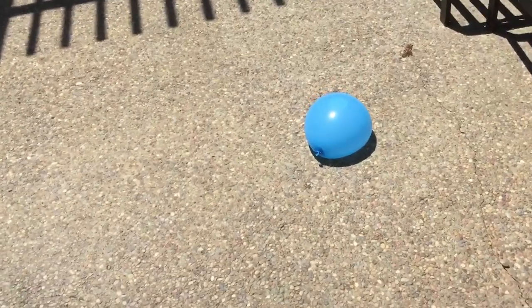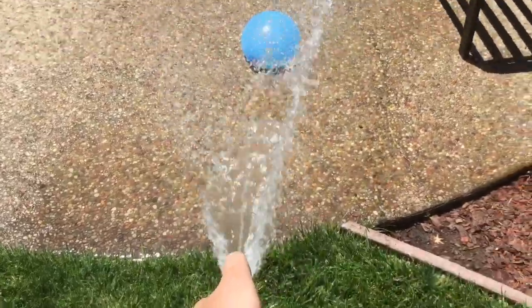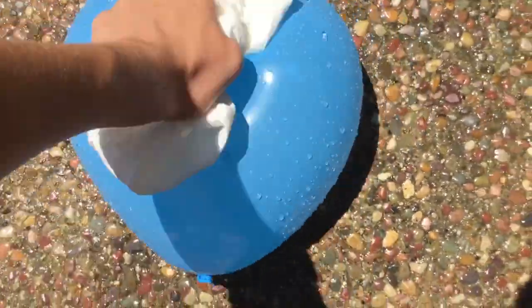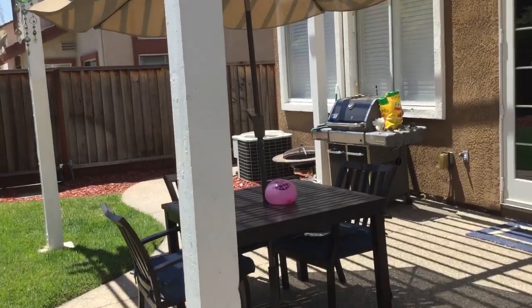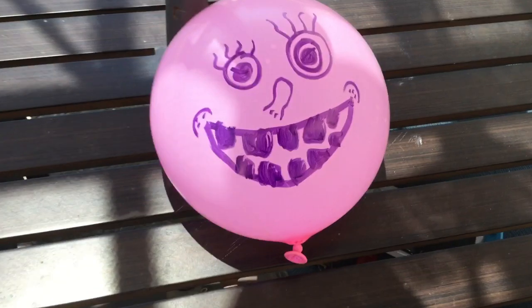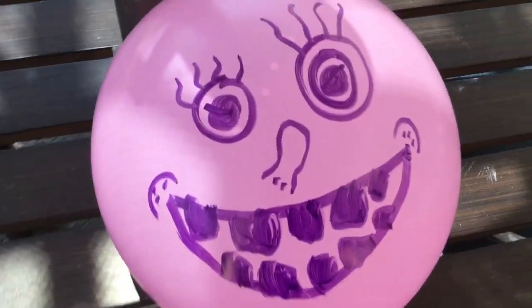Way number seven: dry it with a little too much force. And finally, way number eight: tickle it. By the way, you have some pretty messed up teeth. Not gonna lie. Aw, thank you.